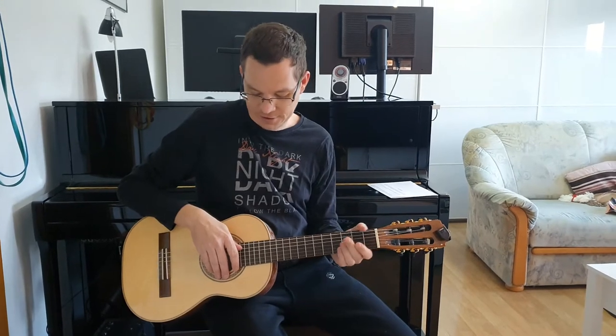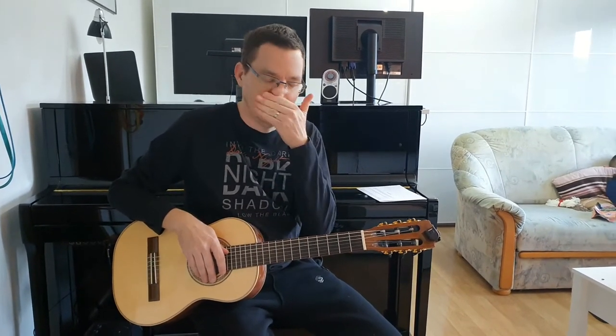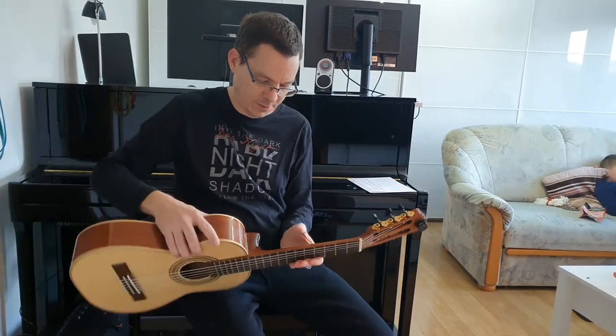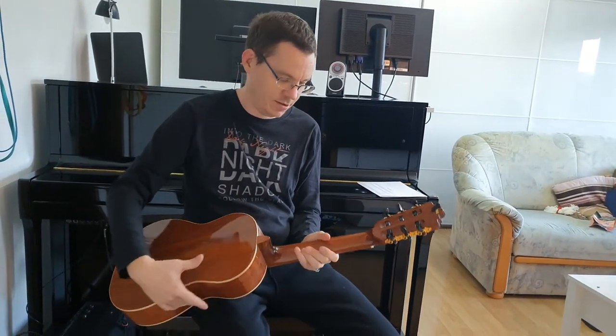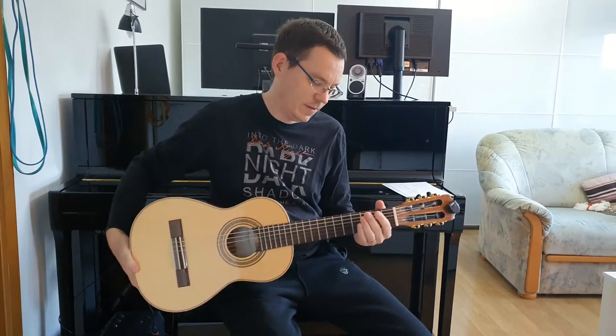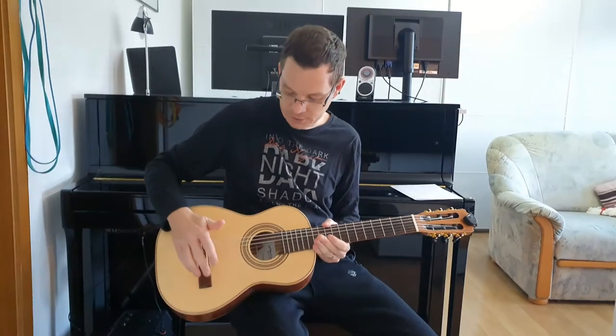La Mancha is a German guitar maker that makes guitars in China. Their guitars are very lightweight with a slim neck, Spanish heel, and truss rod. Their series are named after stones. I have the Ruby series, which is an affordable series with a solid spruce top.